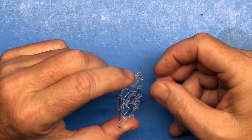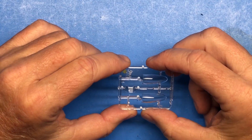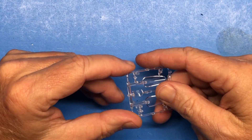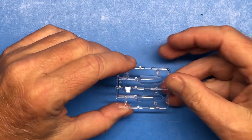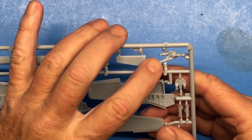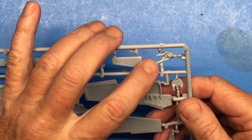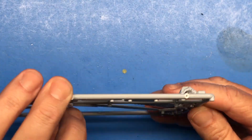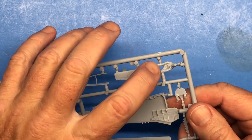The gun sight is hard to make out on the clear part, but once painted black I should be able to tell. Overall it looks pretty good. We also have a pilot figure, and I will be using him because I'm going to build this gear up with canopy closed — so I'll really get to test my somewhat limited figure painting abilities.